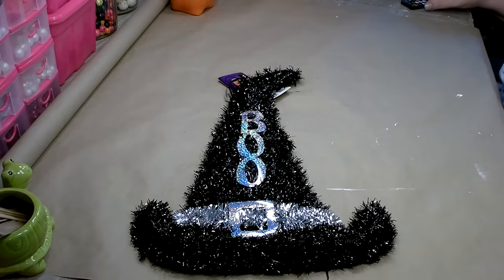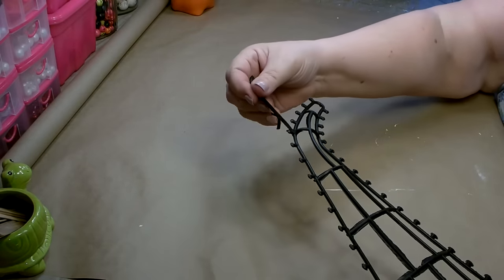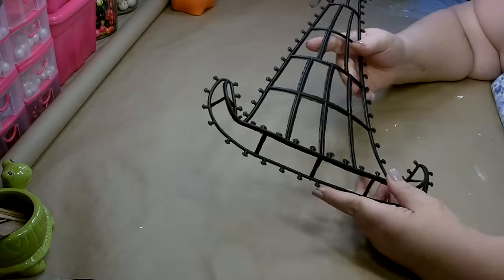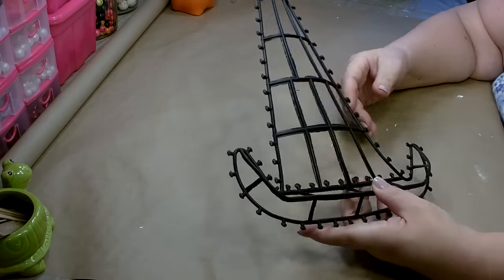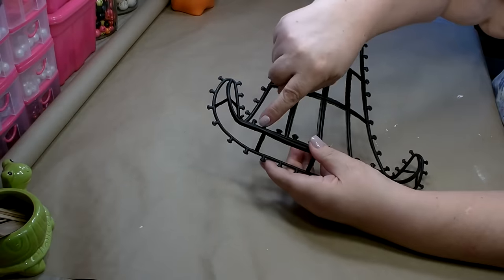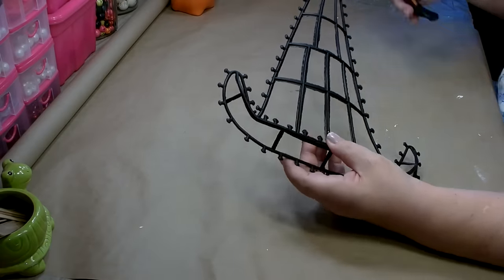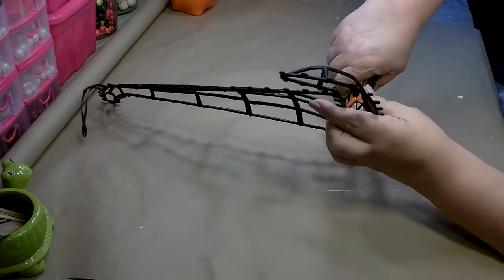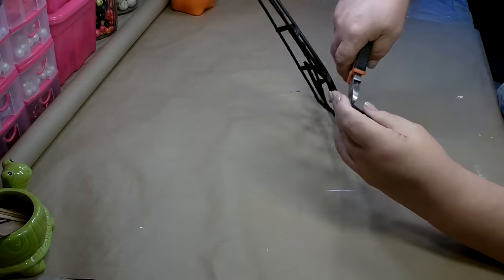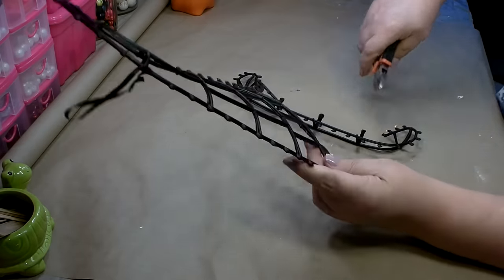I have all the tinsel off of my wreath form. I did leave the hanger that was attached — I'm going to use that to hang it when I'm finished. The next thing we're going to do is trim this and take the rim of the hat off. You don't want to cut the piece that goes across the bottom because that keeps the whole top section together. Just take some wire cutters — they're just plastic so it snips off rather easily — and remove the rim from the form just like that.